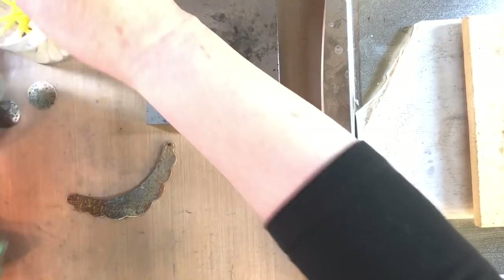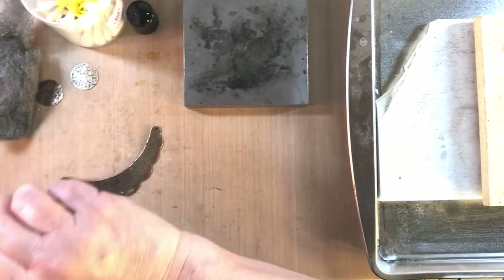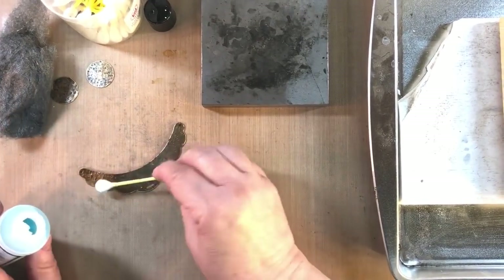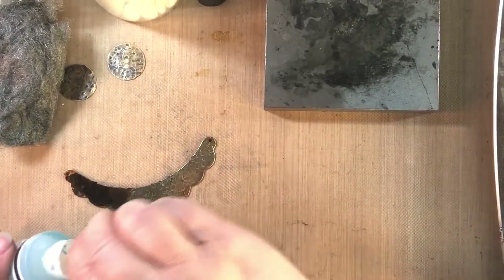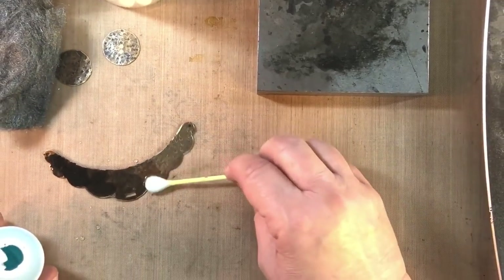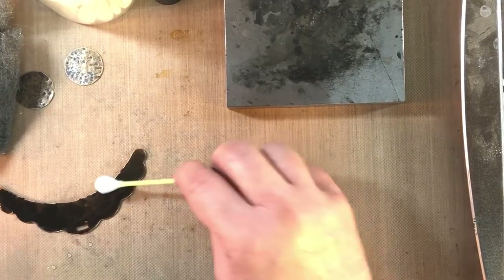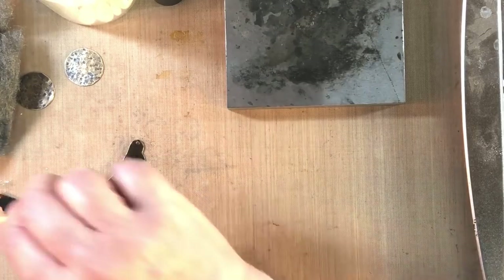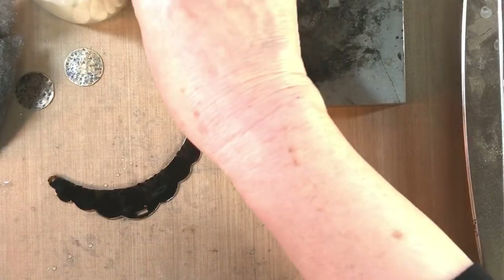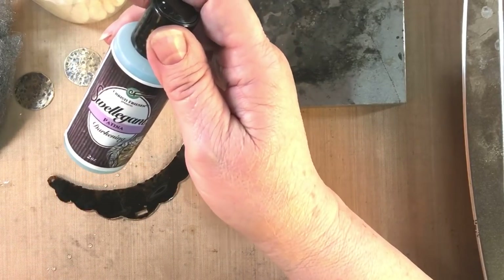We're going to use the swelling darkening patina — I should have put it in a little cup, but I'll use it right out of the bottle this time with a nice flat swab. I go ahead and lay that right on there while it's really hot, and you can see in some areas it starts taking immediately. I would not advise putting this stuff on and then sticking it back under the torch — don't do that. You can see how nice and black it got! This is what's great about swelling and darkening patina — instant satisfaction.